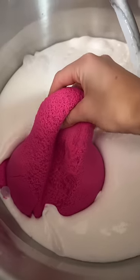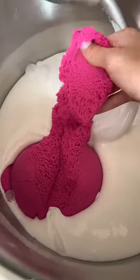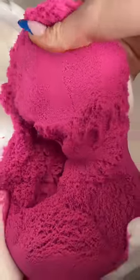I plopped that into the bowl and started mixing it with my hands at first because I wanted to see what it felt like when you physically mix the slime texture with the kinetic sand, but then I used my mixer to mix it fully.